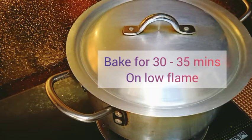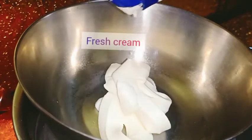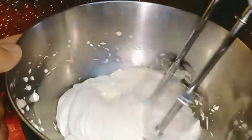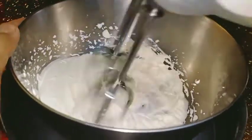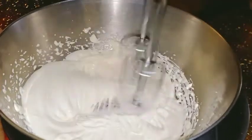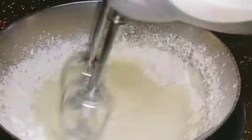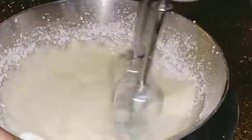While the cake is baking on medium-low flame, I will prepare my icing. I have a full package of fresh cream. I will put it on low flame, then add powdered sugar — about 1 cup of powder sugar — and beat it for about 5-10 minutes until the cream is in a hard, stiff form.